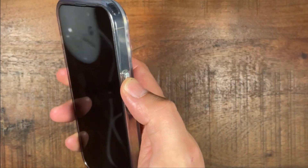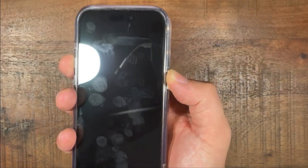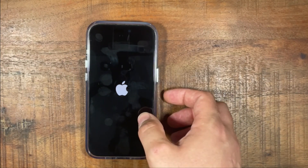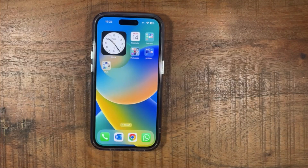Press the power button again and the volume up, press them at the same time to turn it back on. And this is how you restart your iPhone 14.